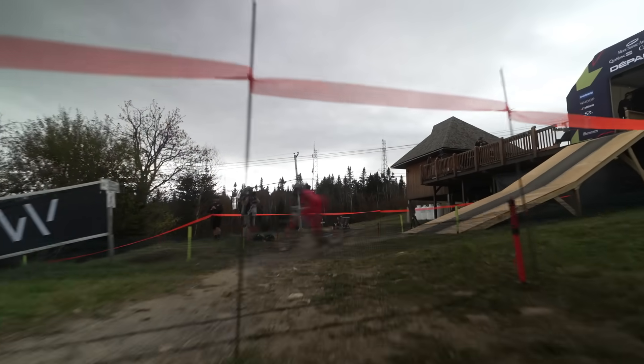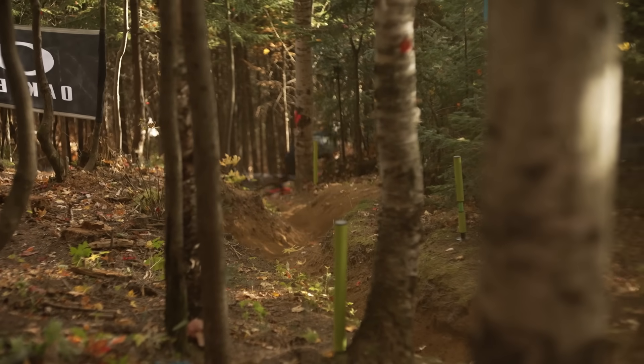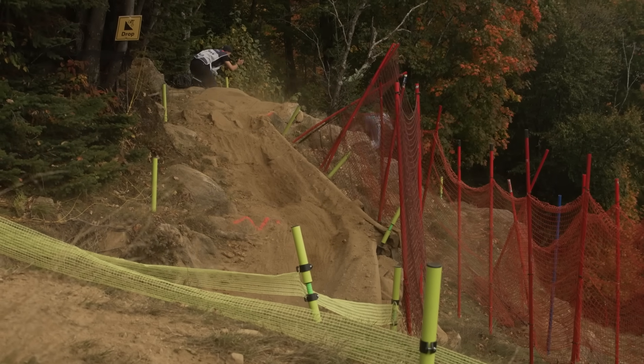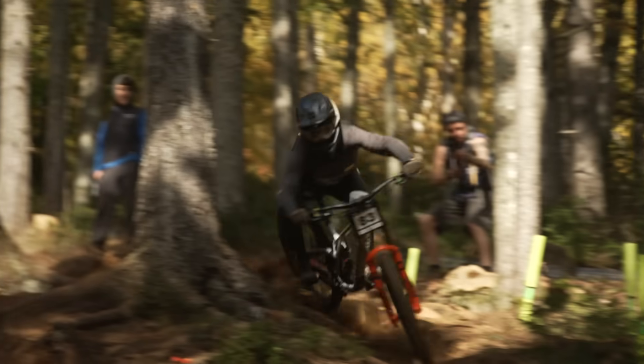Cindy was just out on track today and I don't think she's really watched a real downhill race before. She said it was actually nerve-wracking how fast they're going - you do not see it on TV in any way. When you're standing ten feet away and the ground's shaking because somebody on a bicycle is riding by, it's pretty cool. You expect to be a little bit blown away.